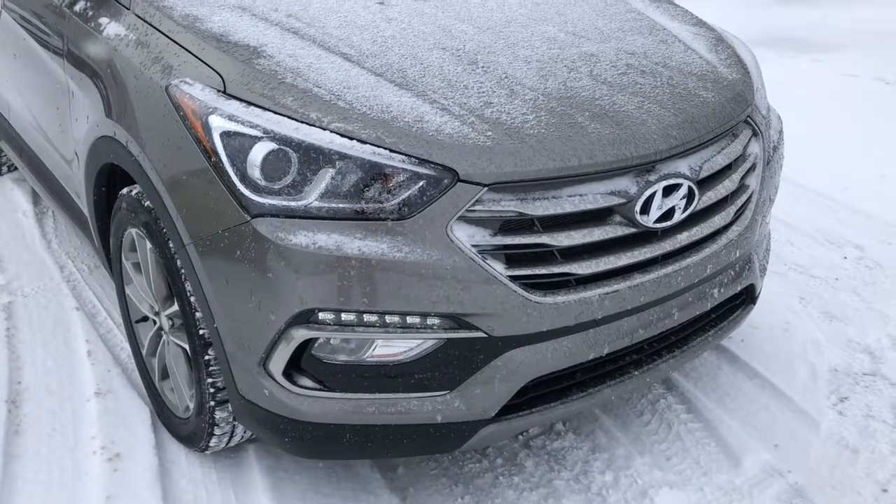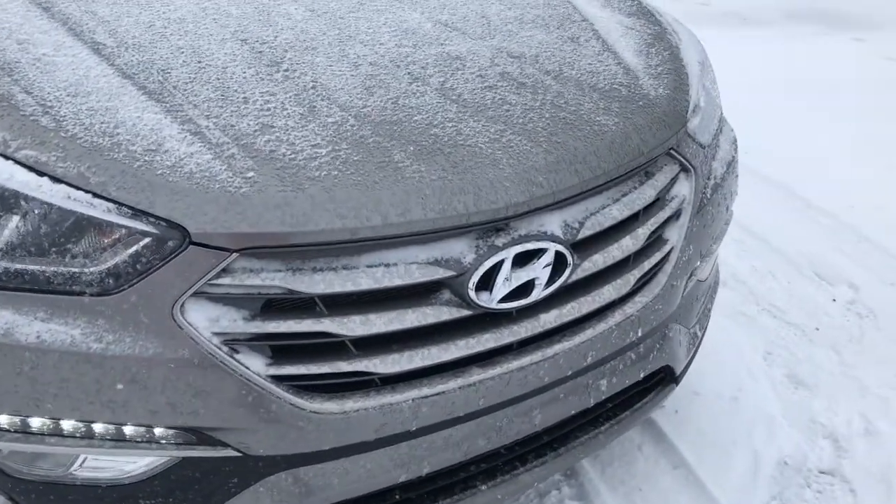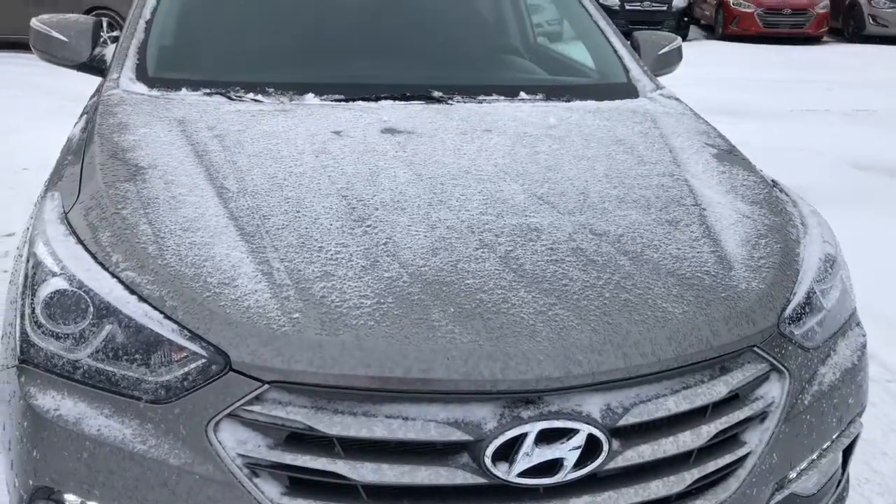Up front here you've got projection style headlights and fog lights. It is equipped with a block heater, and under the hood is a two-liter engine.